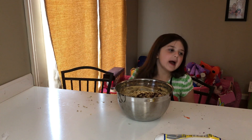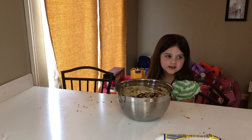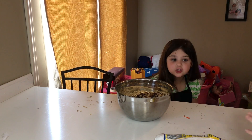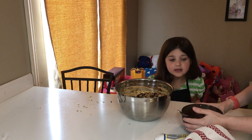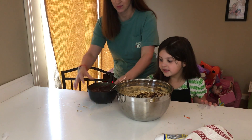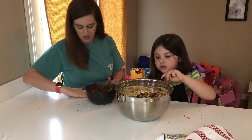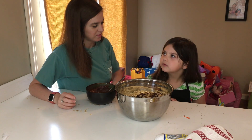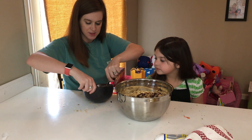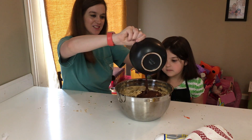We're back! Where did we have to go? We had to go to the store — what's it called again? We had to go to the store to get some more chocolate. Now that we're making puppy chow, we didn't have enough chocolate, so we needed to get another bag of chocolate. Alright, so we're going to pour this — pour all this yummy chocolate goodness in here.